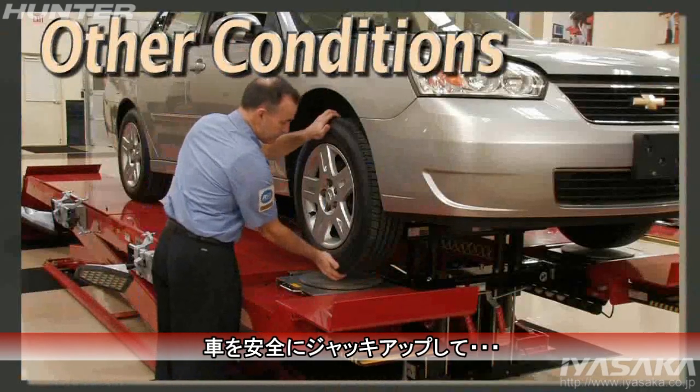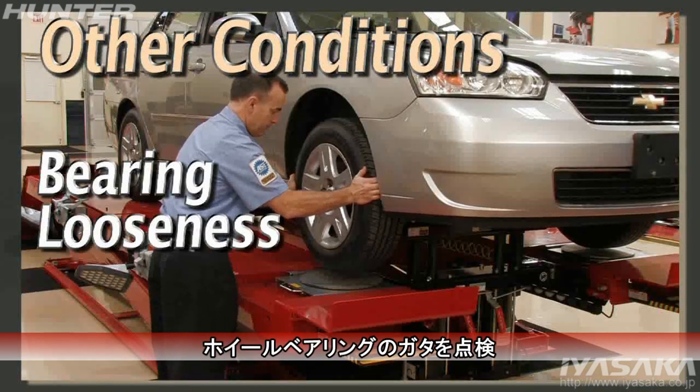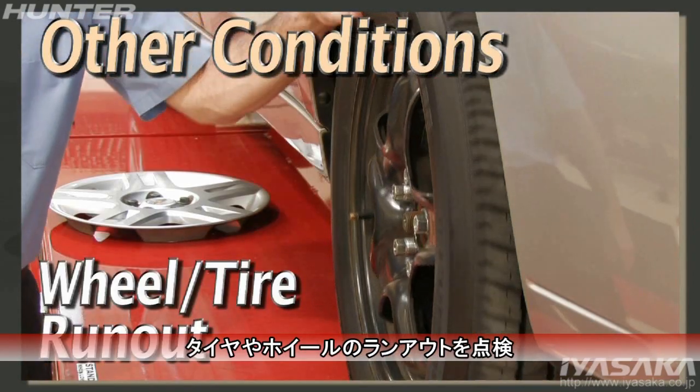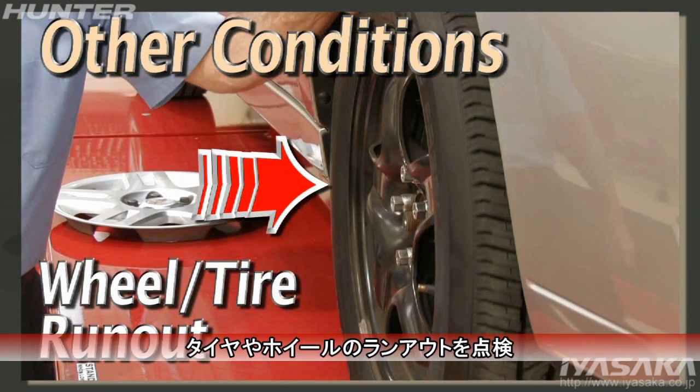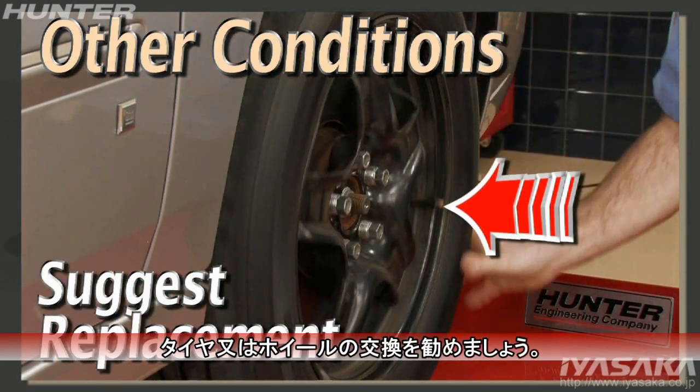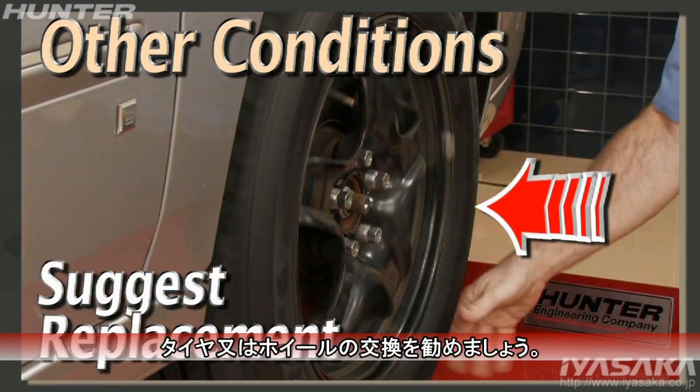With the vehicle jacked up and securely supported, check for abnormal looseness at the wheel bearings. Note excessive runout at the rim or tire. If the runout exceeds tolerance, replacement of the rim or tire should be suggested to the customer.